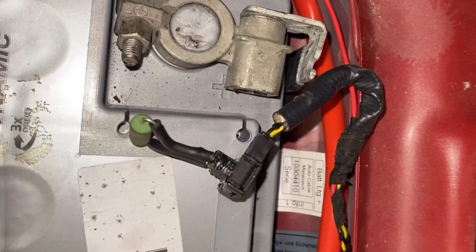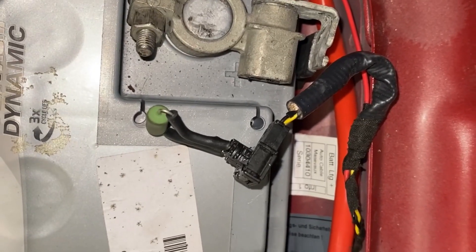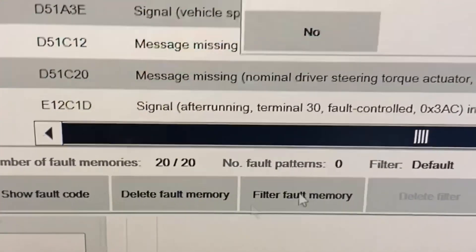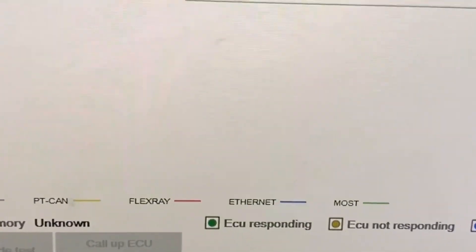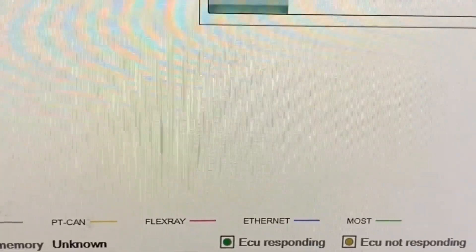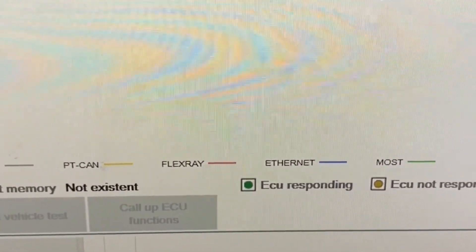Our battery is back on. All we need to do now is erase the codes and see what's wrong with it. If the codes go, we need to change the terminal itself. There we go — all we need to do now in that case is replace the battery safety terminal itself.